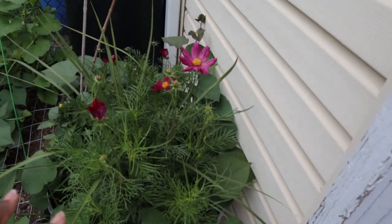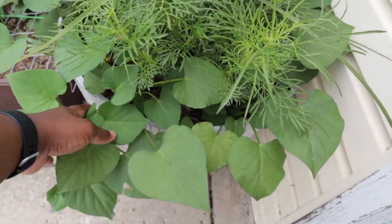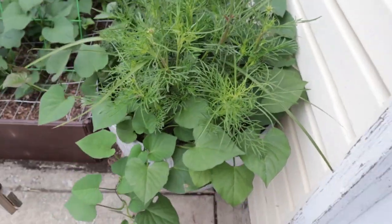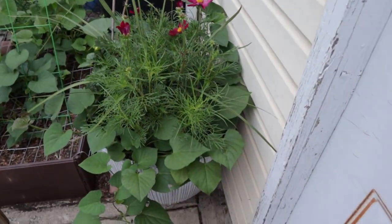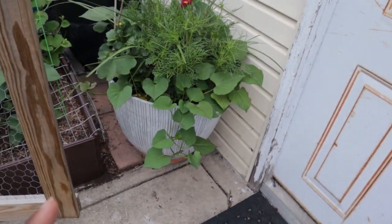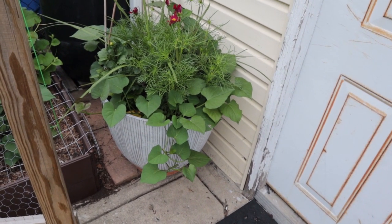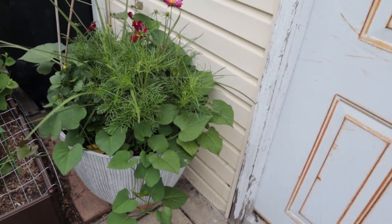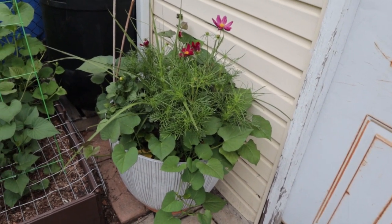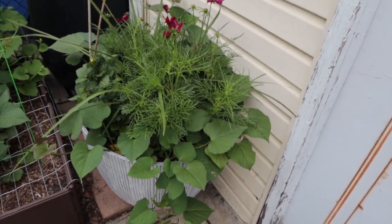These are actually sweet potato vines that I planted for the purpose of seeing if they'll produce sweet potatoes. I may give this one more go because it's about getting the most out of this large container - maybe in a really sunny space, since this isn't the sunniest. I had a 20 gallon grow bag with sweet potatoes here last year and it produced little or nothing, so I'm curious to see what happens.